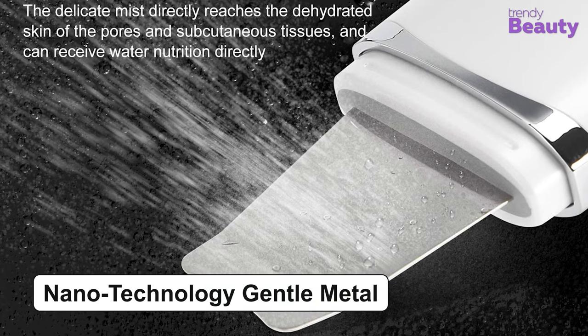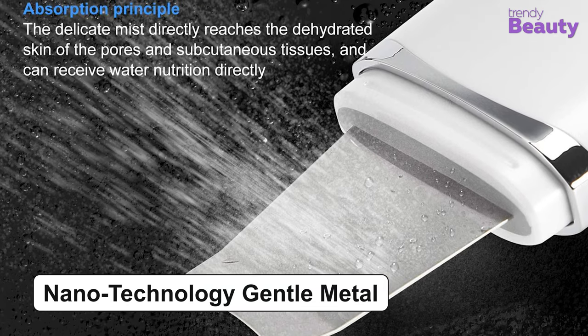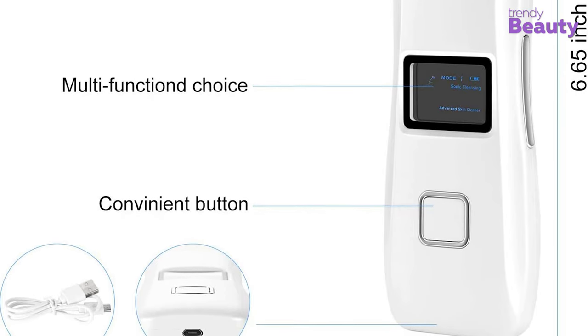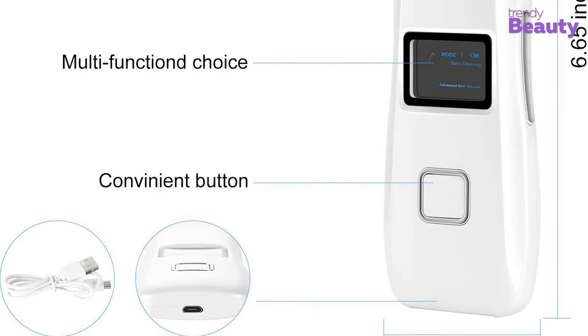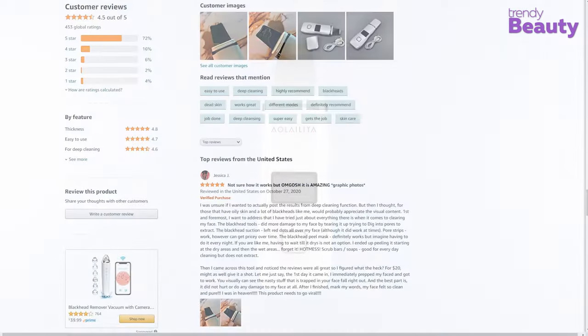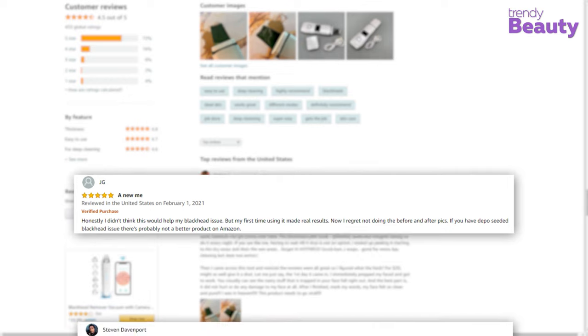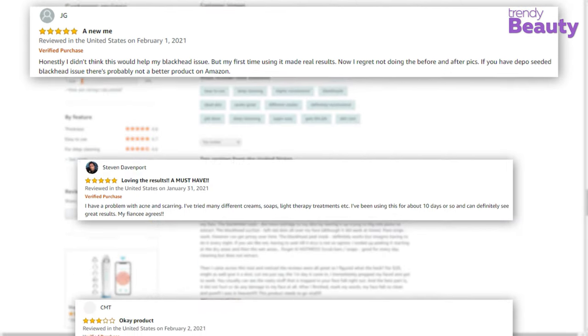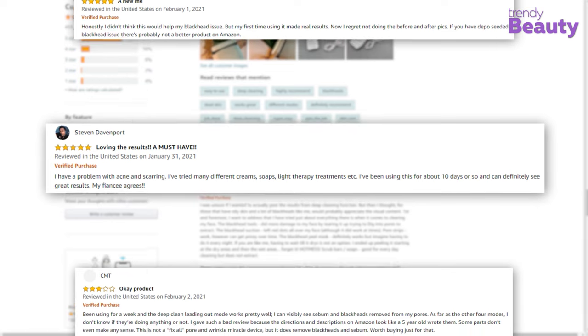The spatula is made of nanotechnology gentle metal which is suitable for sensitive skin. The device features an LED display, a USB charging line, and a convenient button as well. The Olalia Skin Scrubber is favored by many users on Amazon, and they appreciate how it provided them with a smoother skin while removing all the impurities quite efficiently.